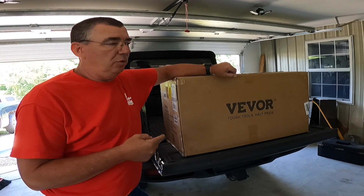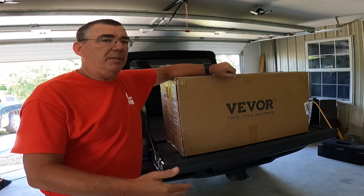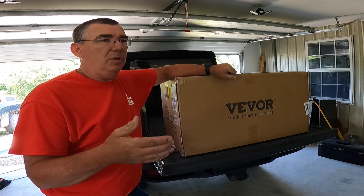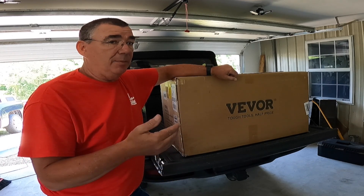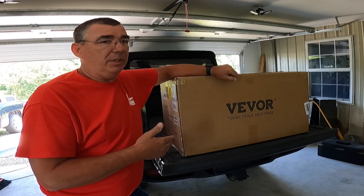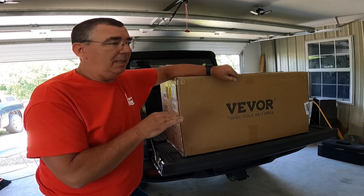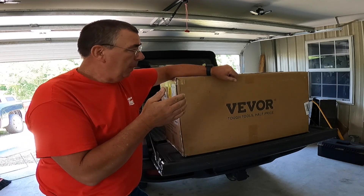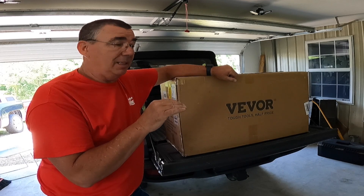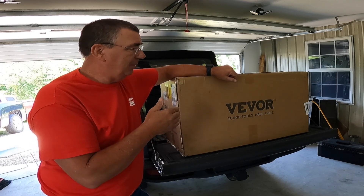This here is an aluminum toolbox, and basically this aluminum toolbox is made to mount under the side of like a flatbed truck or trailer or something like that. You can also use this in the bed of a truck, and that's the reason I got it for the Gladiator. I measured it and I wanted something that would fit in the back of the Gladiator but still be able to close the tonneau cover. This one is the closest thing they had and it barely fits, but I think it's going to fit by the measurement.